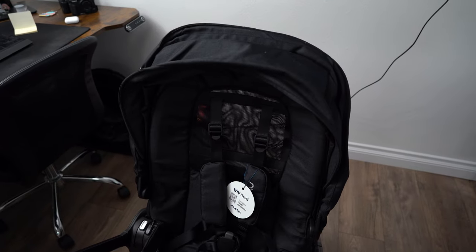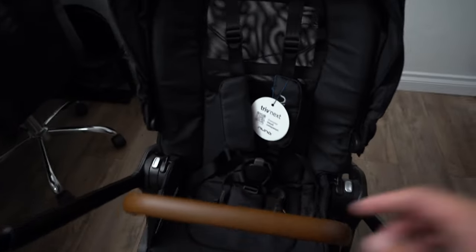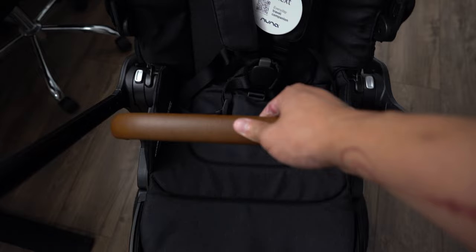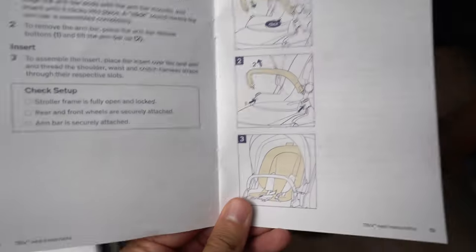The stroller has been assembled — super easy. Just click the four wheels in, click the handlebar in right here. Really, you don't need a screw, you don't need tools. Pretty simple.